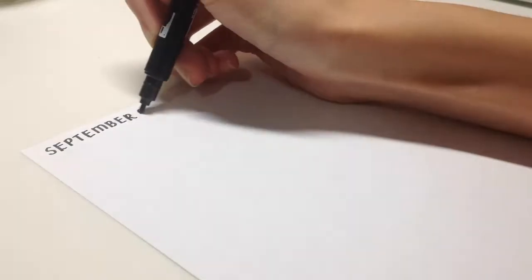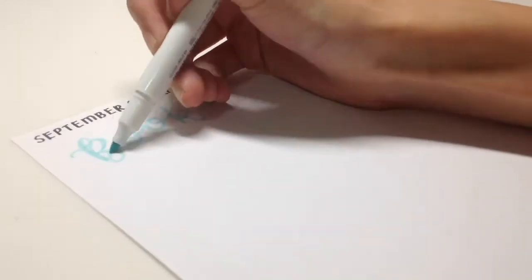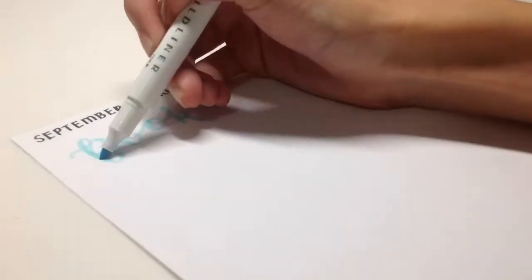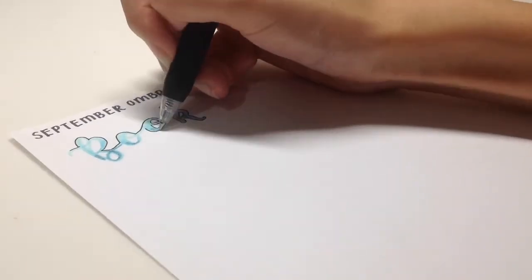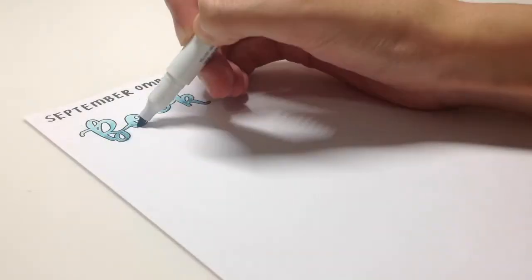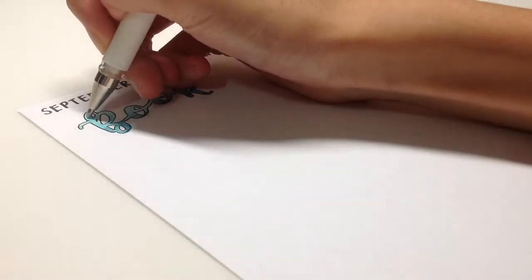The first thing I'm going to show you is the calligraphy I did this month. You can see me writing the word 'book' first with the markers and then layering them to make a gradient effect, and then tracing it over because it needs to stand out — if it doesn't stand out, it doesn't really look good.